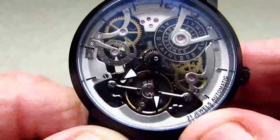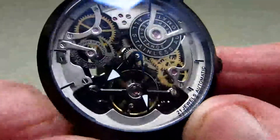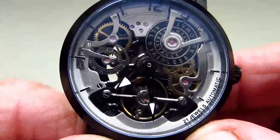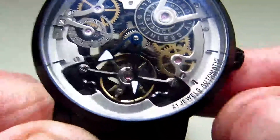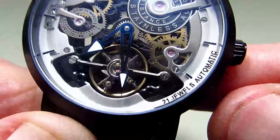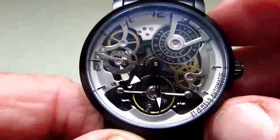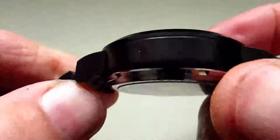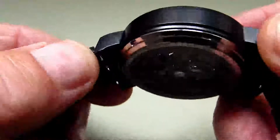The glass in the watch is Hardlex and I've noticed when moving it from side to side there's a slight blue tinge to it — I think it's got a little bit of anti-reflective coating on it. You'll also see written down here that it's got 21 jewels and it's automatic. The case on the watch is stainless steel.